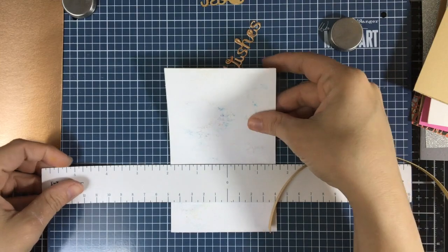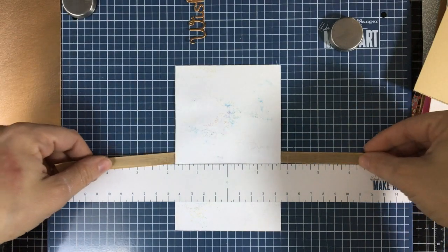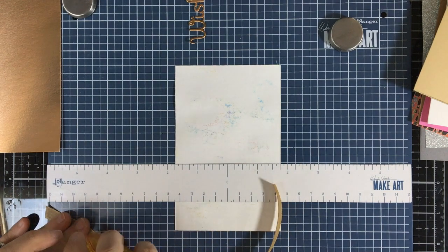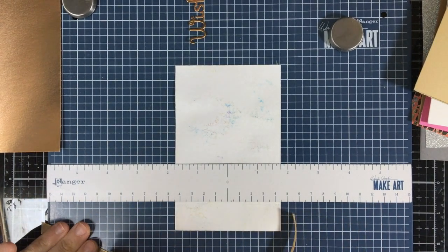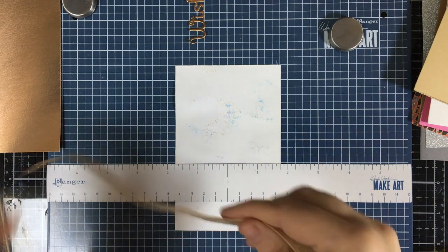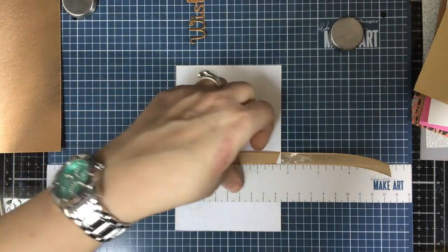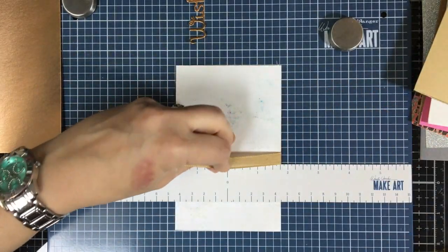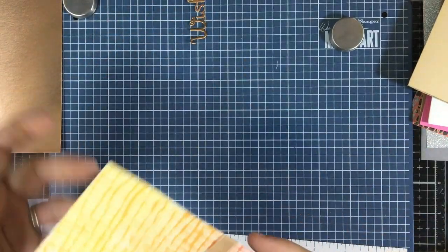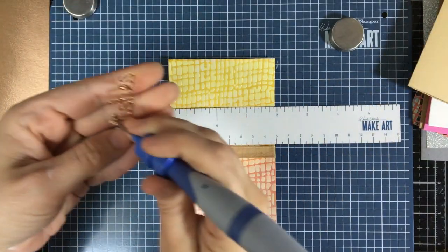I'm going to take my Make Art station and use this to align my panels. I cut these down to remove the excess border because I don't like that edge on the sides of my stencil panels. I did make another panel to put behind them for extra dimension. We're also going to add some Offray cotton twill ribbon — I find these at Walmart; they're great for adhering to cards because they're matte so they don't show imperfections like satin would.